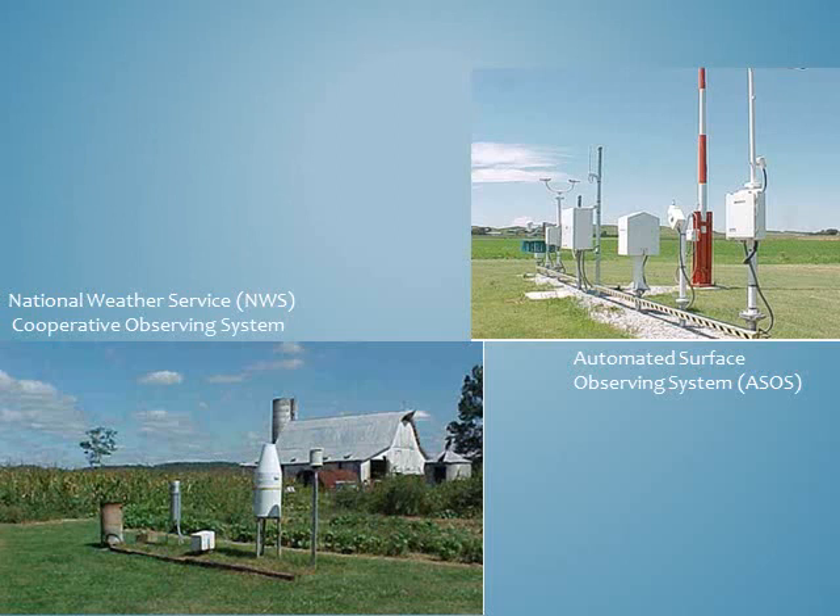The two types of weather stations shown here are used by the National Weather Service. The station on the upper right is the Automated Surface Observing System, or ASOS, and it is located at more than 900 airports across the country. These ASOS sites are typically referenced by the media as the official temperature record for a city.